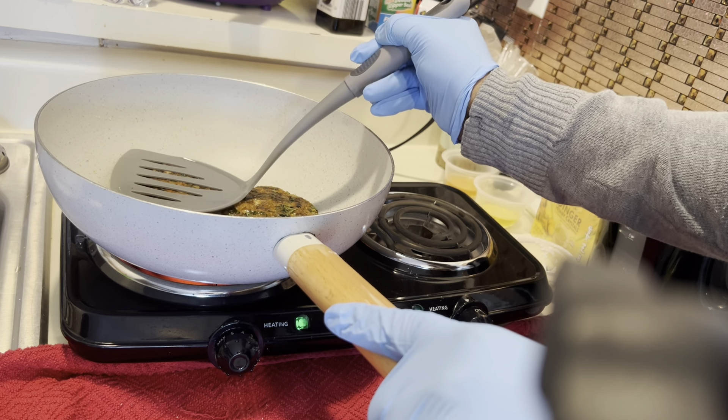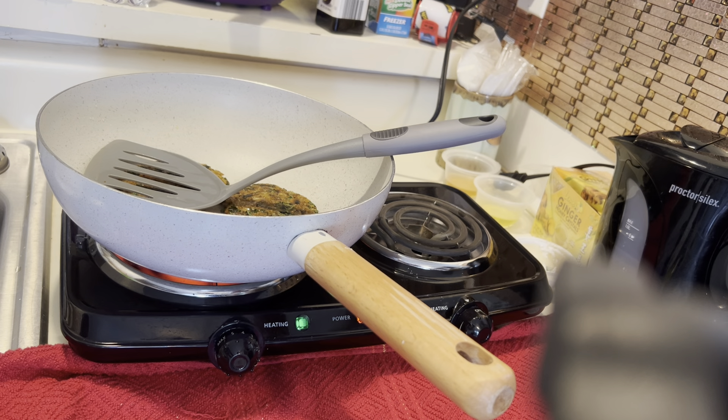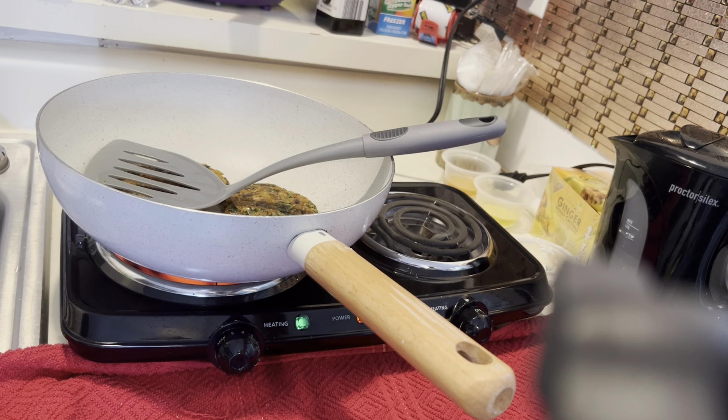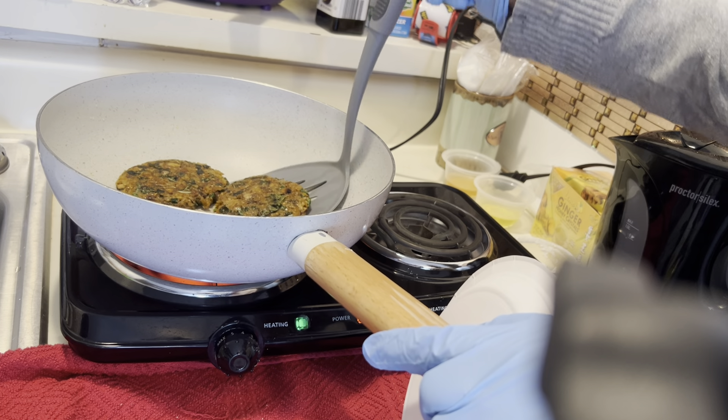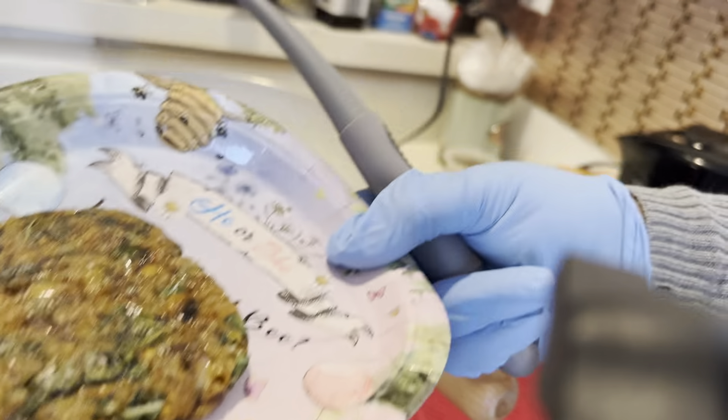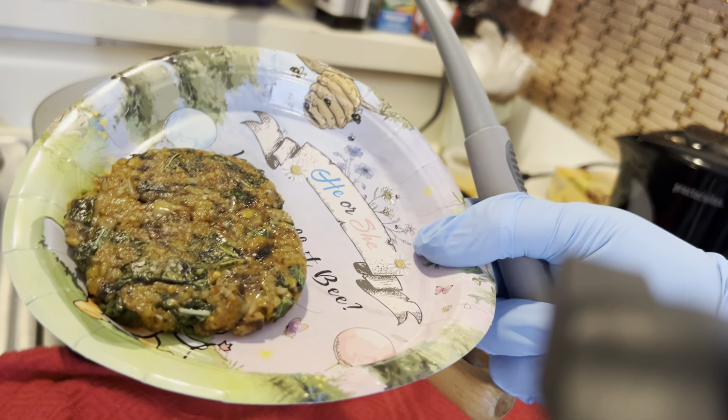I think a lot of times my problem is that I try them as soon as they come out, but I think you actually need to let them cool off a bit. So I might try to do that. I'm going to take one out so it can start cooling down, so I can see if that helps. Oh, it smells really good.